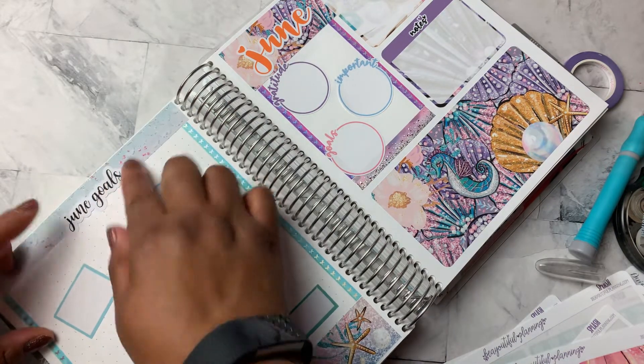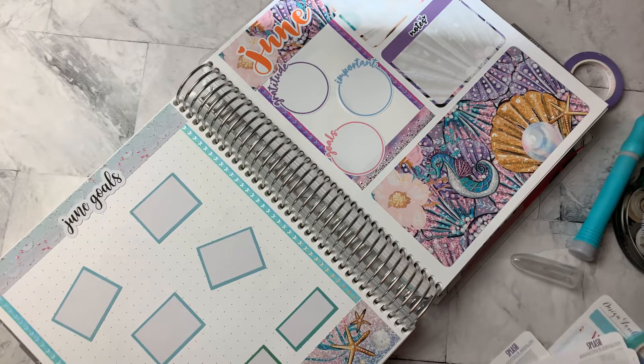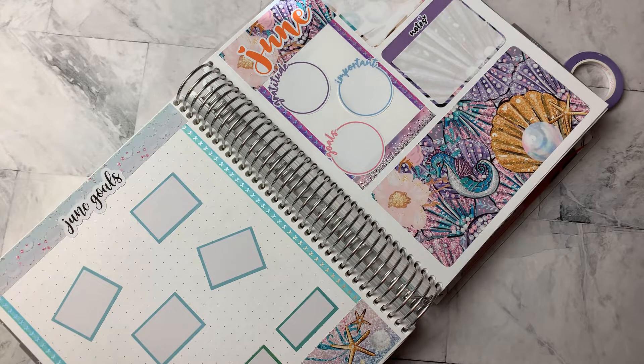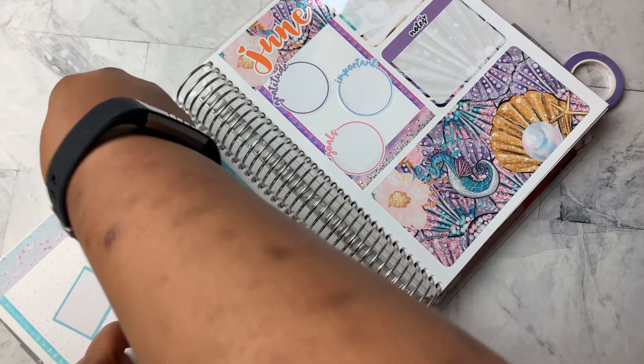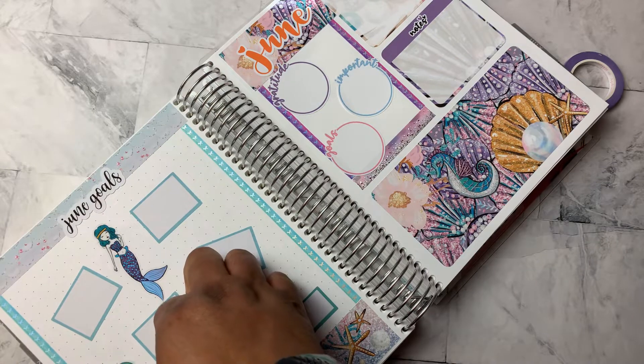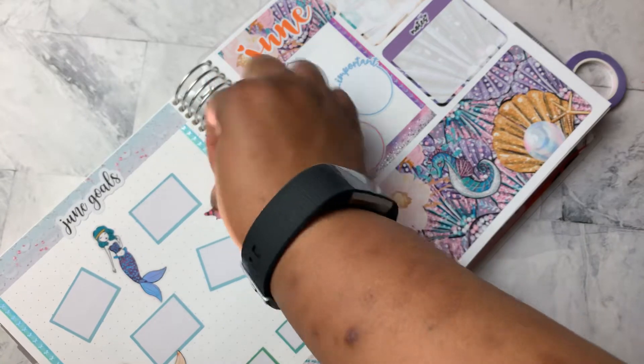So here's my June goals. And I'm going to come back to this to just sort of continue to have that mermaid theme.